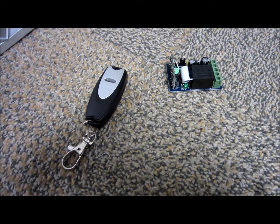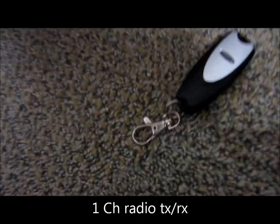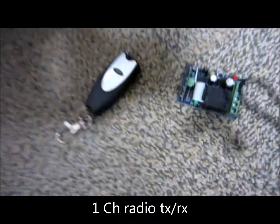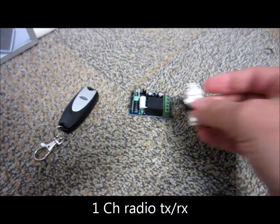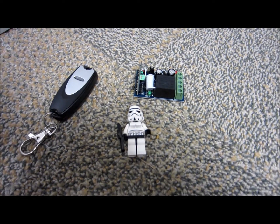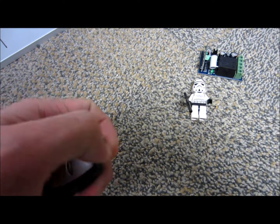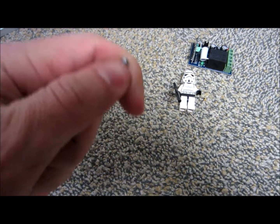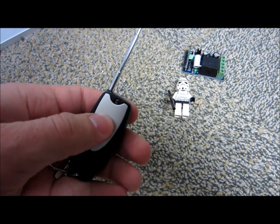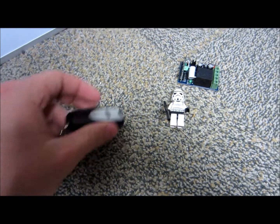First, I have a tiny little remote control — it's a one-channel remote. For scale, here's a Lego stormtrooper, so it's pretty small. It's got this extendable antenna and whenever you push the button it flashes red. My plan for that is to build it into an airsoft claymore with a clacker.